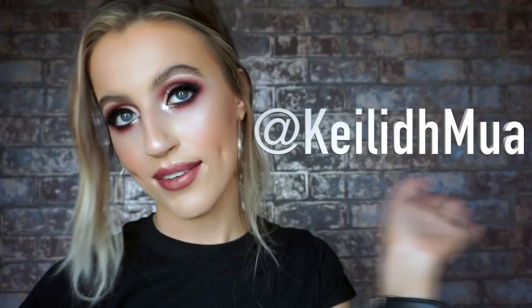Thank you so much for watching guys, I hope you enjoyed this video. If you did, make sure to give it a like down below. If you want, you can follow me on my own pages on Facebook, Snapchat, Instagram and YouTube — all of that is K-L-E-M-U-A. Thank you guys so much for watching, and I'll see you in my next video.